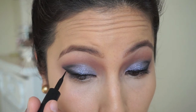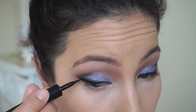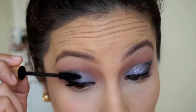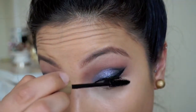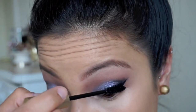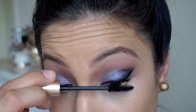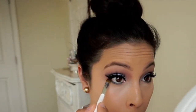I just go back in with my liner and deepen that blackness up, and then I go in with my L'Oreal Voluminous mascara. After I prep my eyes for falsies, I'm going to go in on the lower lash line and smoke out that black color, just to give a little bit more depth because I want the eyes to look somewhat exotic.